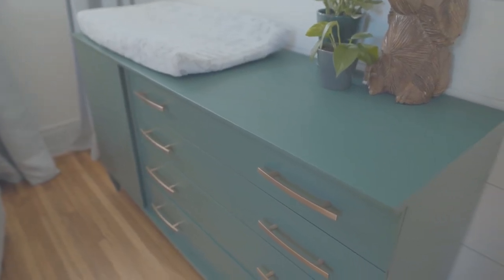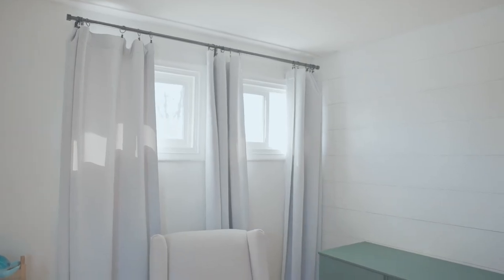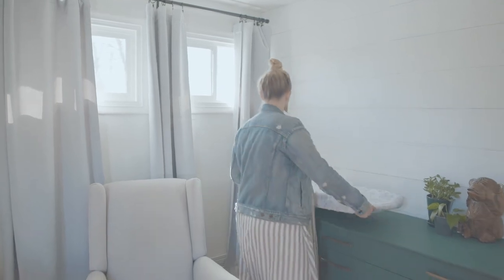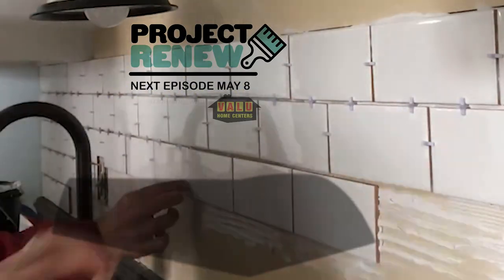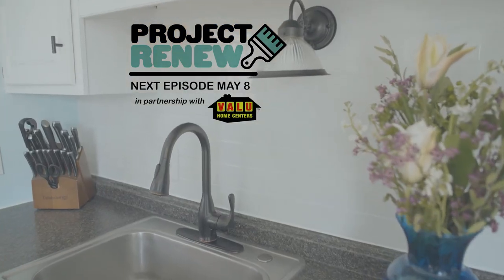We're super happy with how it turned out and it's going to be a piece that we're going to have for a very long time to come. I had so much fun showing you my dresser and I hope you're inspired to tackle a project like this yourself. Join us next time as we're going to talk about my kitchen backsplash.